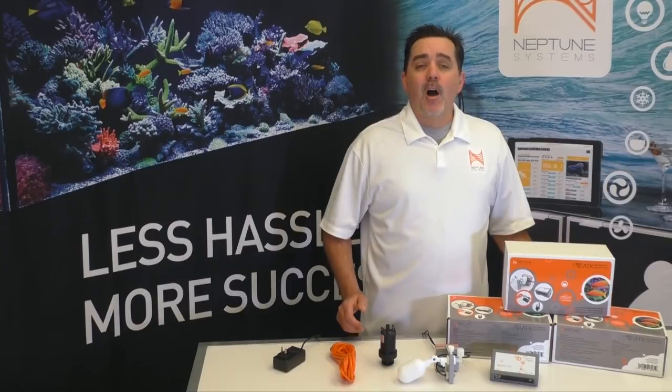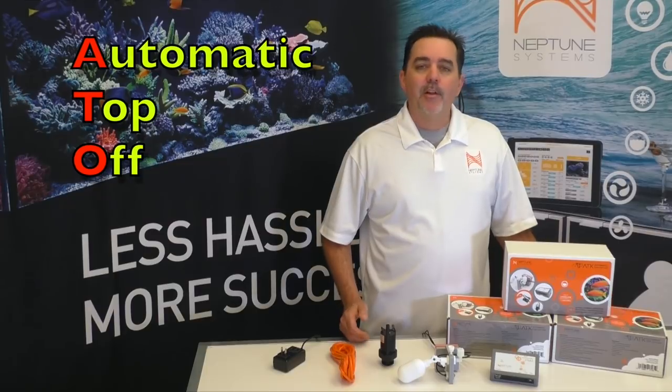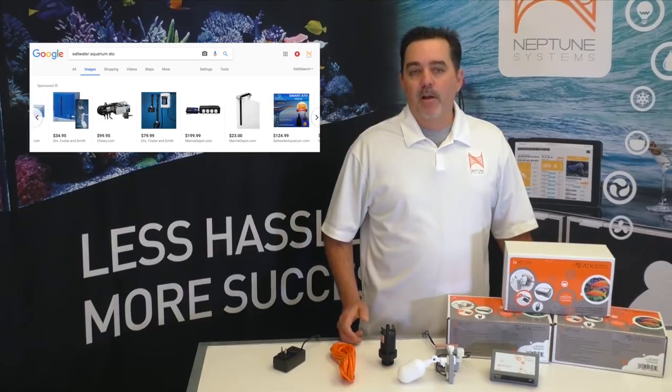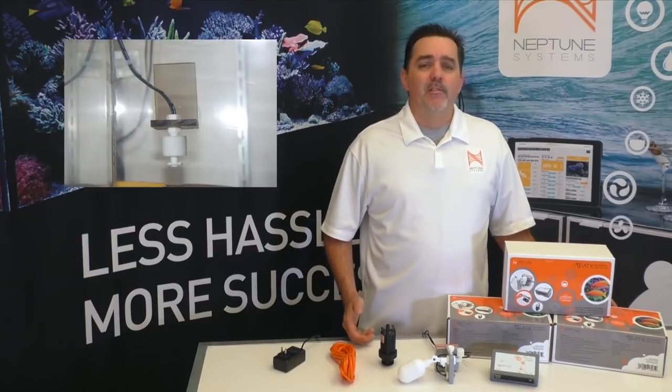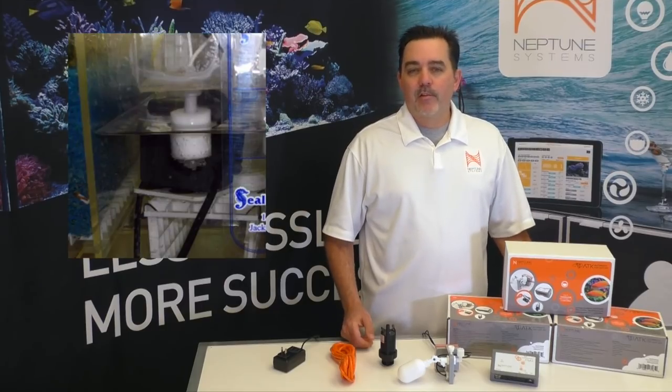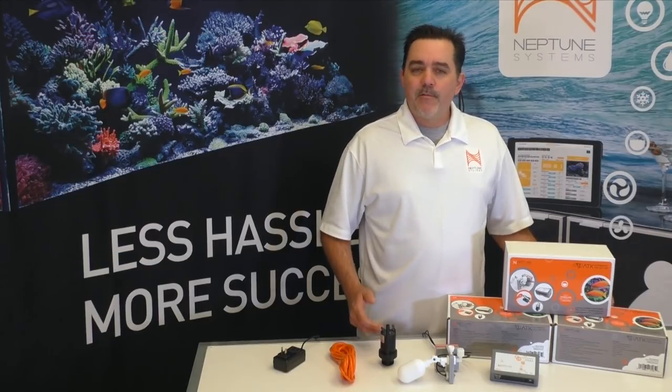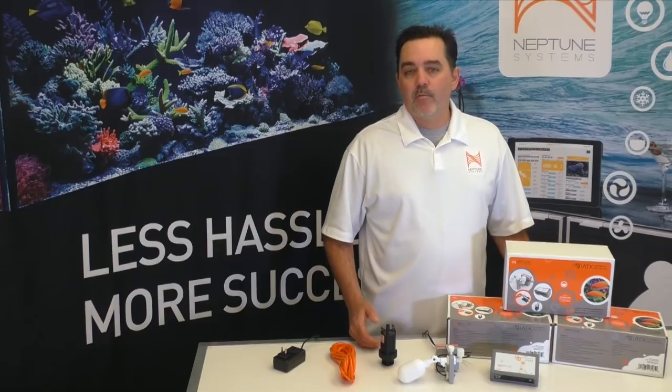This is where an automatic top off, usually called an ATO, enters the scene. And there are many choices out there on the market today. Some people will even go the DIY route. Now while each method or device may work a little differently, the basic concept is that an electronic sensor or mechanical float valve is placed at the desired water level, and then fresh water is added back into the system when it senses that it's fallen below that level.